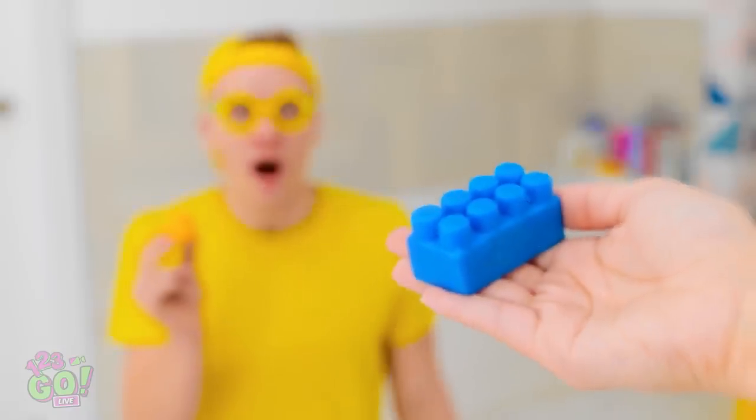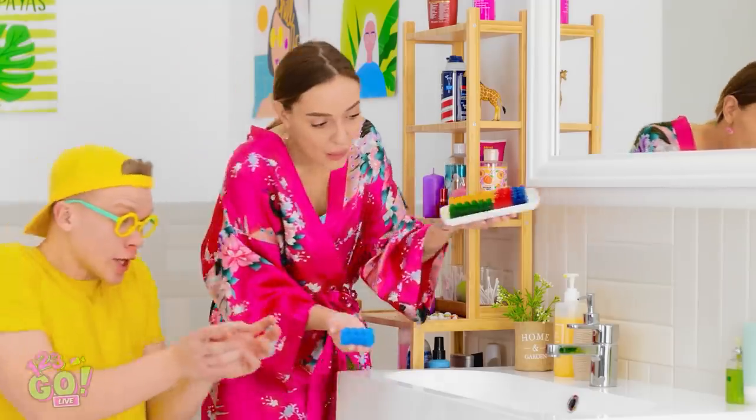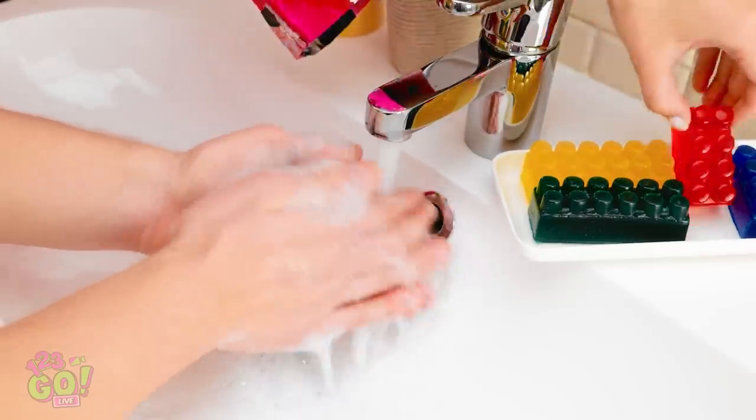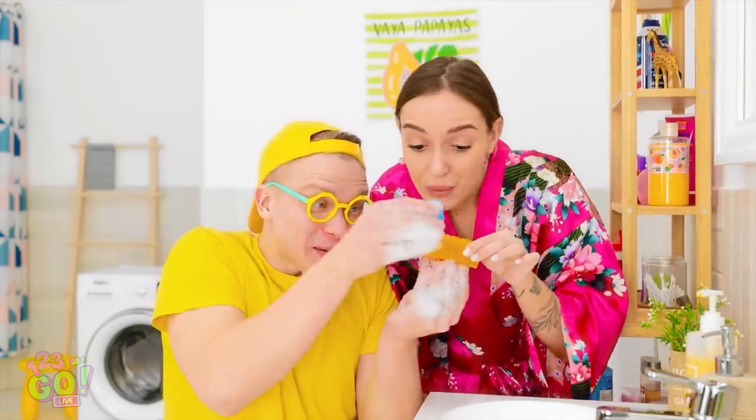What do you think? Lego soap? Gimme! That's it! Have a good play with it! Wow! And there's different colors! Let's try the yellow one! This is great!